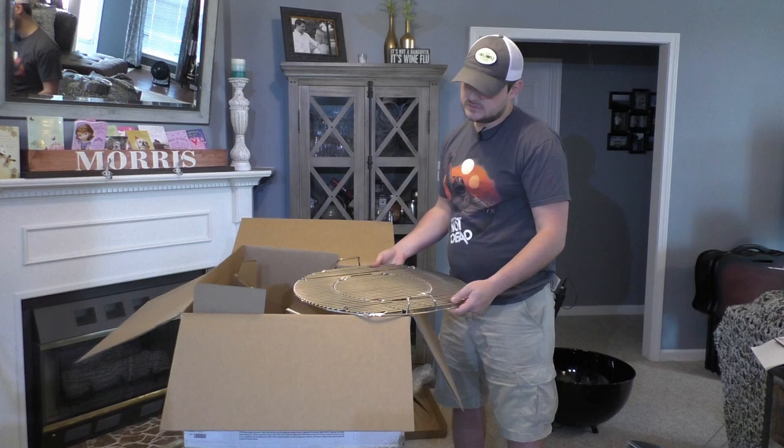Here are the cooking grates for the Master Touch. They're a little bit thicker in diameter than some of the competition — that's another reason I went with them, because they'll last forever and not bend like some of the cheaper ones will. This is pretty heavy and very hefty. Another thing with the Master Touch: this centerpiece comes out, or you can leave it in — these grooves lock it in there pretty well. The centerpiece comes out to allow you to put in different cooking surfaces, like a cast iron insert for searing.